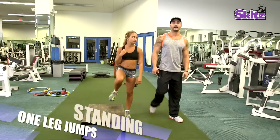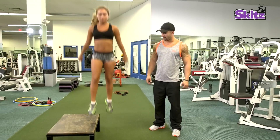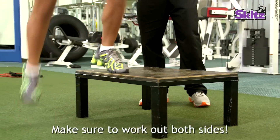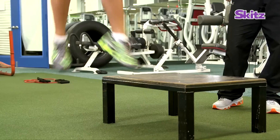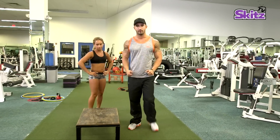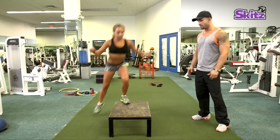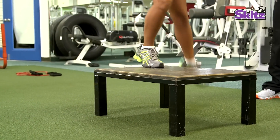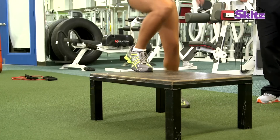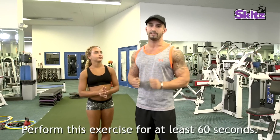Now this next particular exercise is standing one-leg jumps. As you can see, her hands are swinging in motion as she's jumping up. Now she's going to perform the same exercise using the opposite leg. Now this next exercise is very similar, but we're just going to transition with our feet. As you can see, she's not jumping too high — you don't need to. Form is more important than speed. Now we only performed this exercise for a few seconds, but at your house I want you to do it for at least 60 seconds.